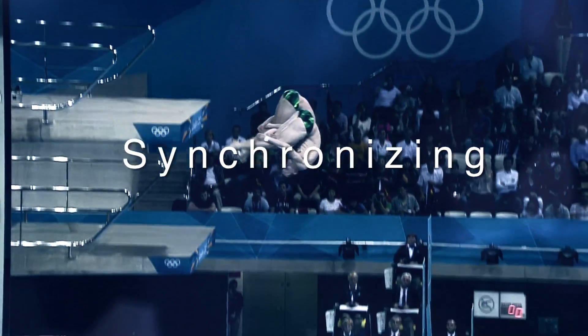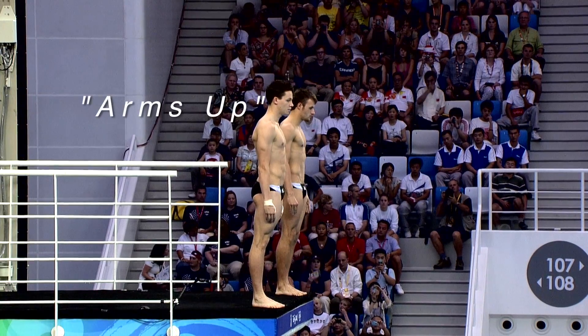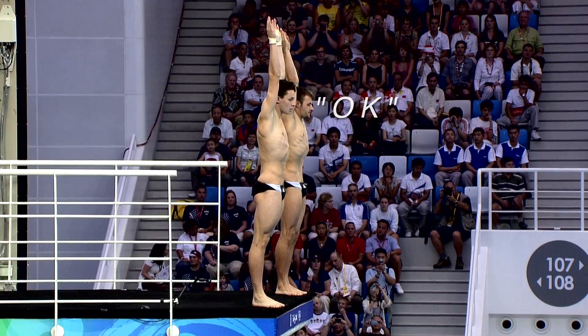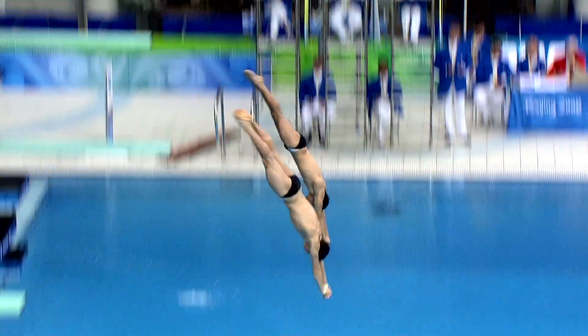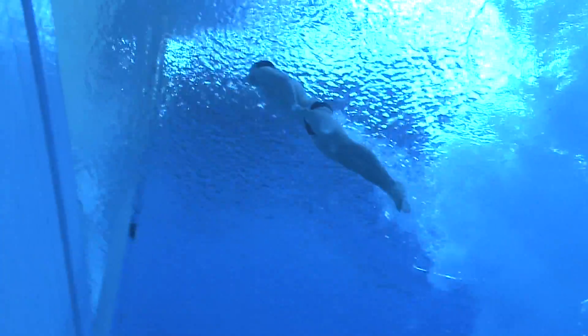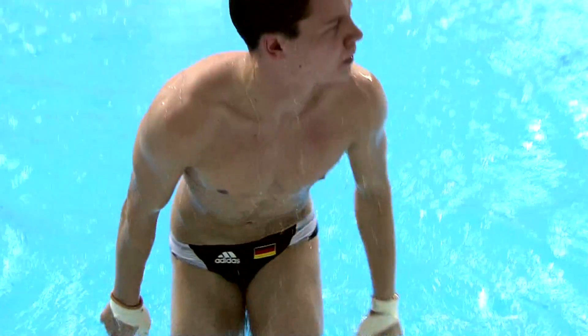When we stand up there, the judge calls the dive and says 'go,' then we go to the top of the 10-meter platform. He might say 'arms up,' we do arms up, and when I'm ready I say 'okay,' and then he says 'ready, go.' This is something you practice a lot — on dryland, doing somersaults, always doing 'one, two, three, go, ready' — so it becomes automatic in your head.